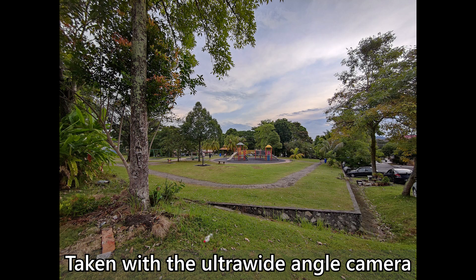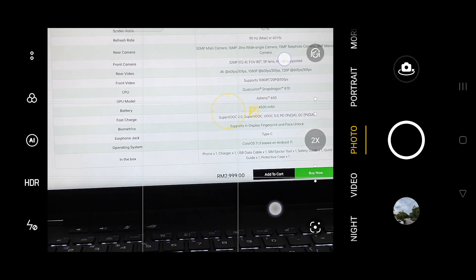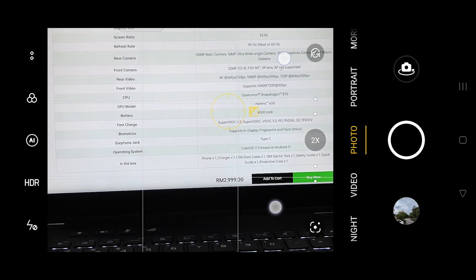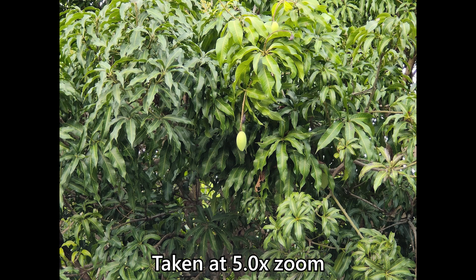As for the telephoto camera, it's a bit weird because OPPO didn't state the focal length — they just write it as 5x hybrid zoom. I did a quick test, manually zooming to see when the camera switches to the telephoto lens, and found that it is actually a 2x optical zoom. The pictures look good at 2x optical zoom, but once we go up to 5x hybrid zoom, the pictures start to look a bit soft, noisy, and pixelated. Don't use it at 5x zoom if you want sharp pictures.